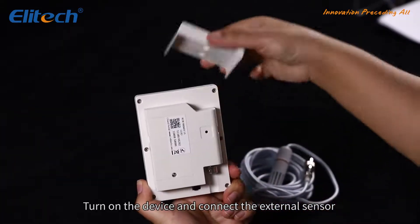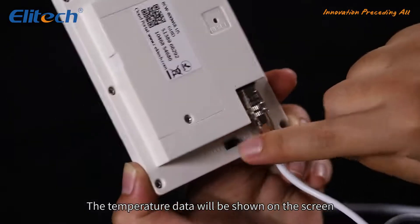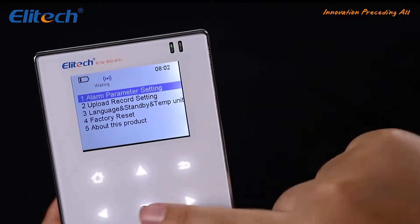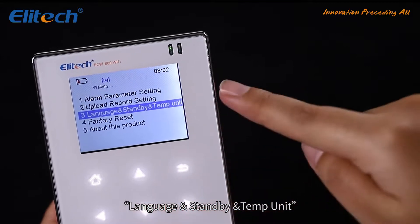Turn on the device and connect the external sensor. The temperature and humidity data will be shown on the screen. Click the home button on the device. You can set the alarm parameter setting, upload record setting, language, standby, and temperature unit.